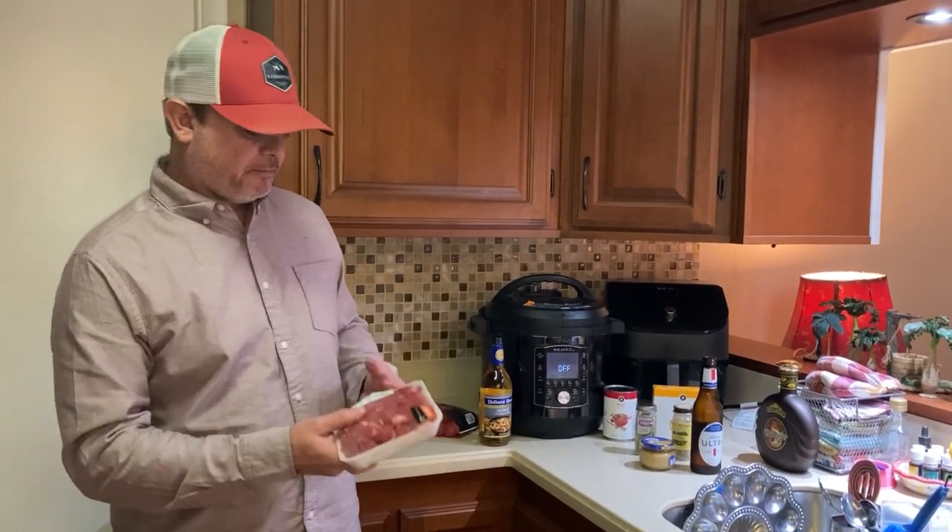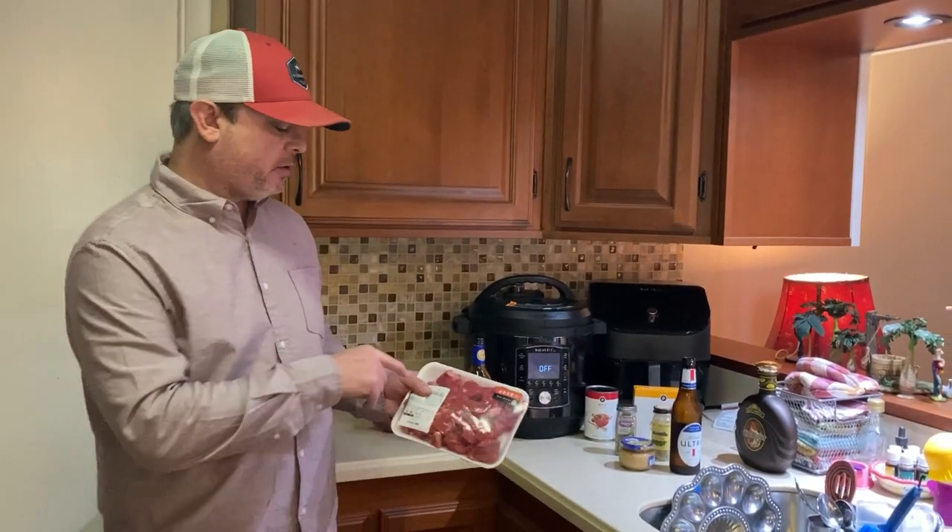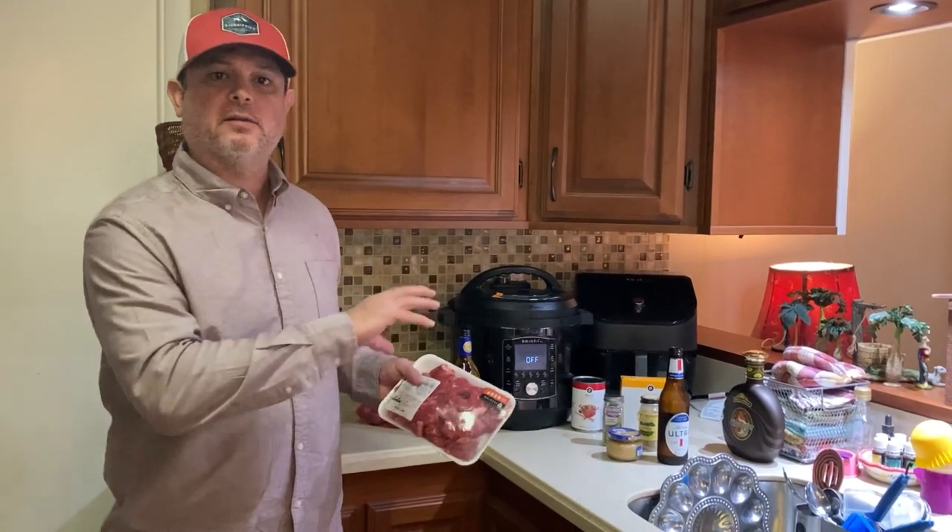You can get this stuff at a grocery store — it's pre-cut and it's pretty cheap. This is a pound and a half, and what I'm probably going to do is cut it down even further to make smaller pieces.